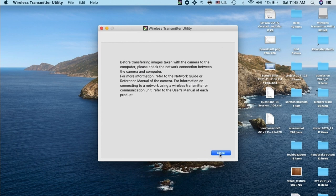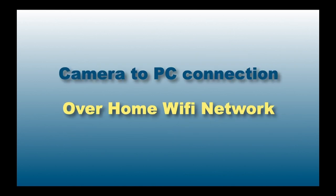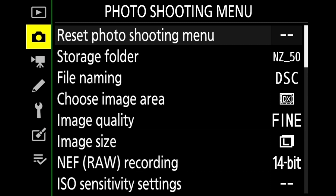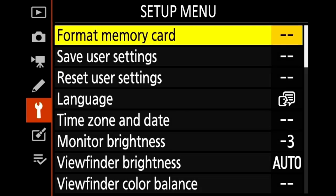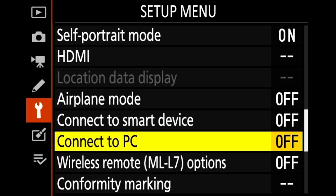Before transferring images we need to pair the camera with our PC. We will check Wi-Fi connectivity over both the home network and the camera network — first we consider the home Wi-Fi connection. Ensure that you have a home Wi-Fi network ready. In the camera, initially go to the setup menu, then move down to the third page and look for the 'Connect to PC' option.